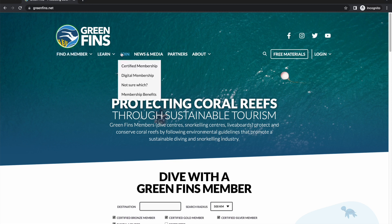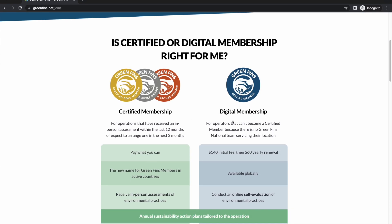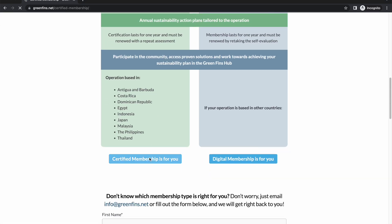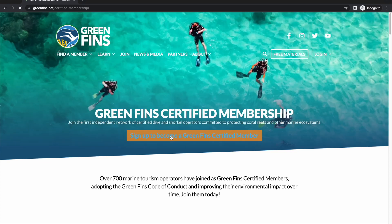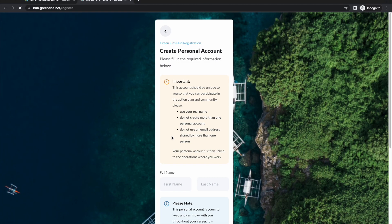From the GreenFins website, if you click on Join, we have a quick table that gives a little bit more of an overview about which type of membership is most appropriate. But if you continue to either of these pages, it ultimately takes you to the same place, which is the hub registration form.